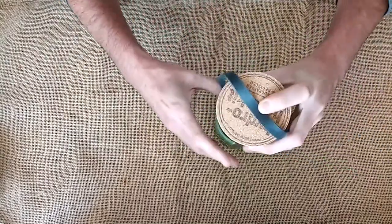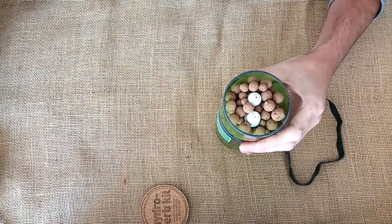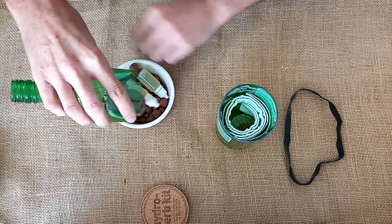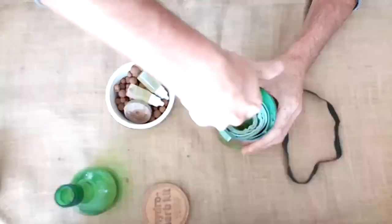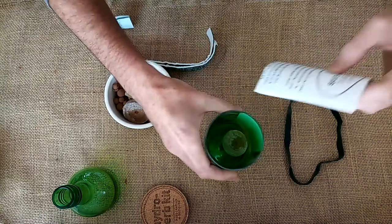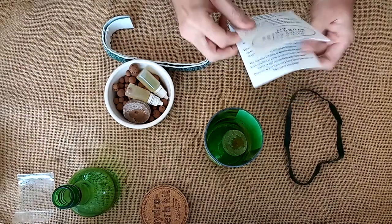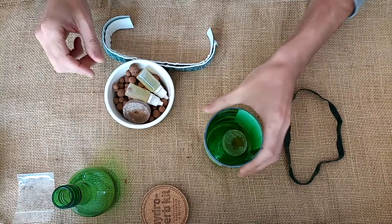First thing we need to do is take a look at all the parts that are inside. So if you take a little dish, pour out the contents of the upper half of the kit. Take out the two wicks. You have your set of instructions here. Now inside your instructions there will be a small bag with some seeds — put that to one side, we'll need that later. I'll put the instructions out the way as I hope I know what I'm doing.